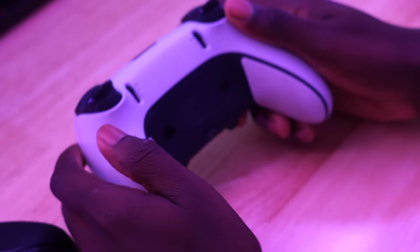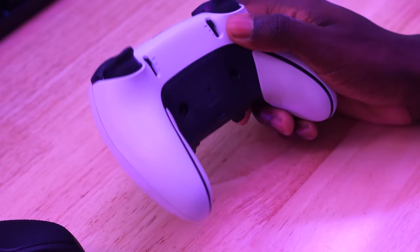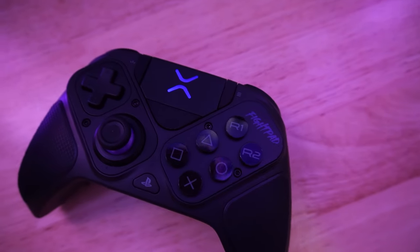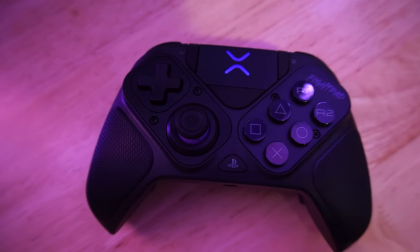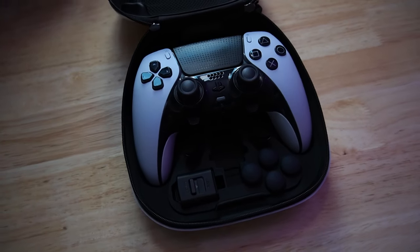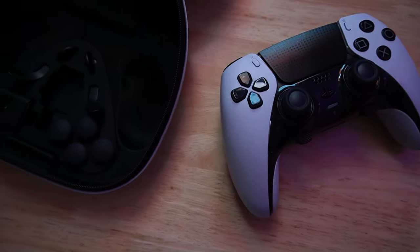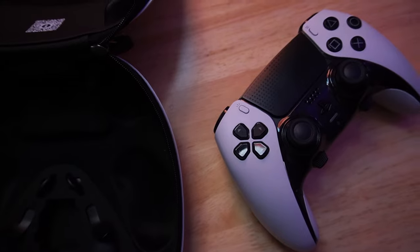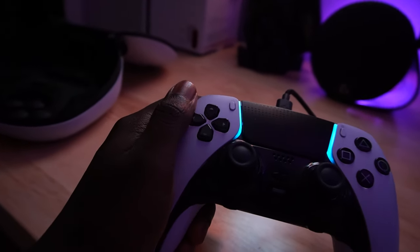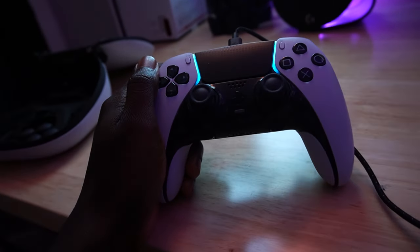Yes, the DualSense Edge has only two removable backpedals versus the Pro BFG's four. Yes, it lasts only about four to six hours versus the BFG's 20-hour battery life. Yes, it comes with fewer customizable parts and even costs more. But its build quality is so much better — the DualSense Edge feels like a premium controller in hand, and it retains all the cool DualSense features like adaptive triggers, haptic feedback, and a built-in speaker and mic.